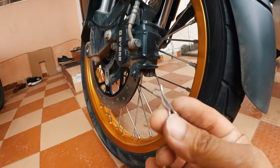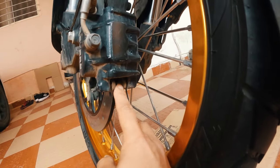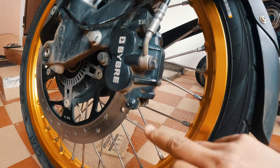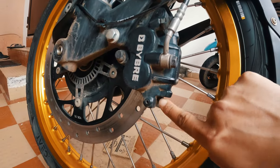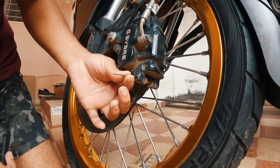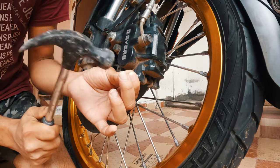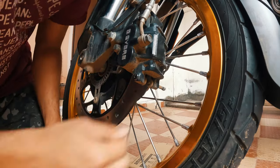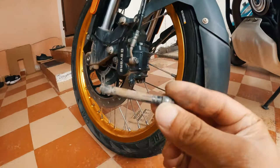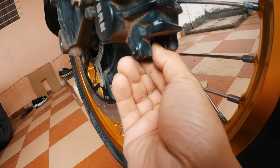The pin will come out easily. Now you need to remove the main pin — there is a hole on one side, and you need to push this pin from that hole outwards. I'm using the flat side of a nail and hammering it out. The pin will come out easily; keep it safe, and now you can simply remove the disc pads.